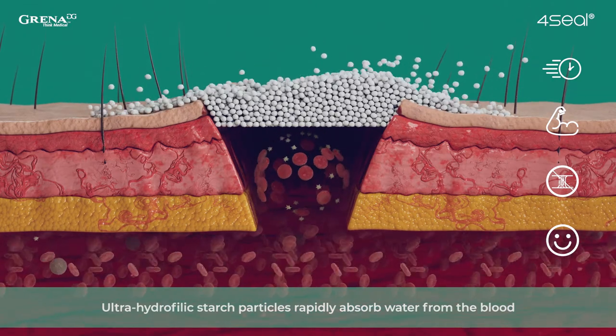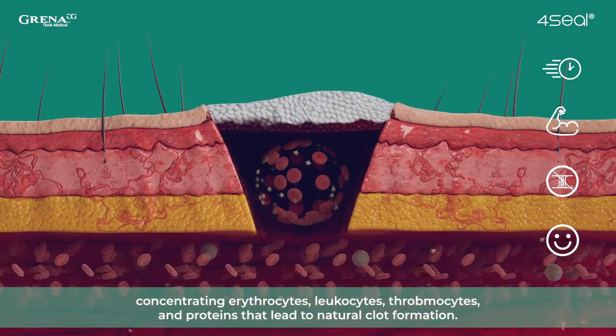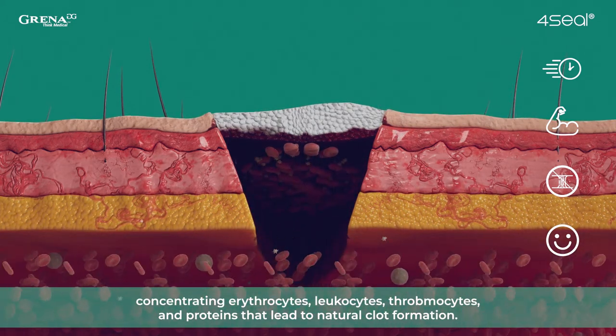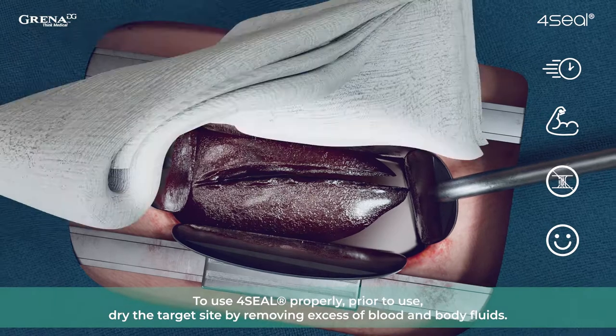Ultrahydrophilic starch particles rapidly absorb water from the blood, concentrating erythrocytes, leukocytes, thrombocytes, and proteins that lead to natural clot formation.